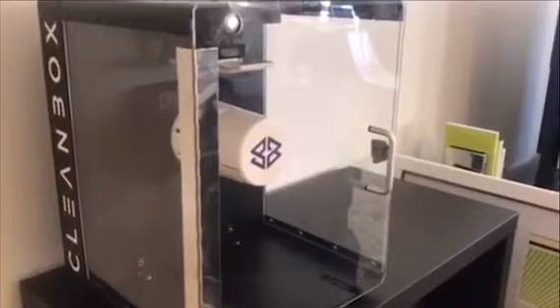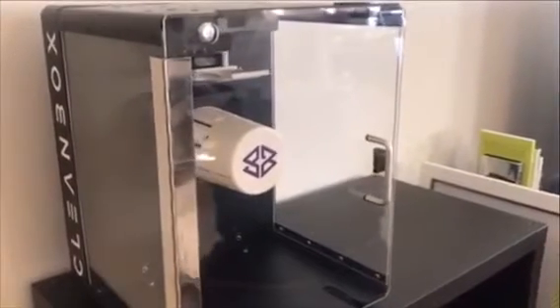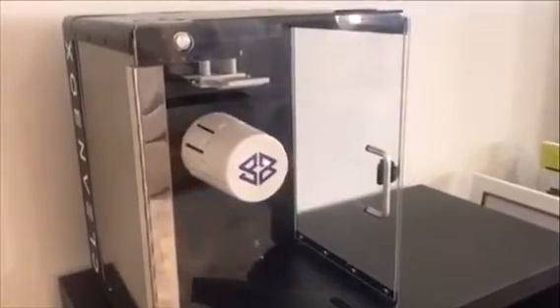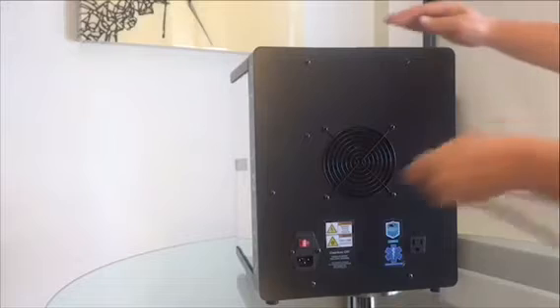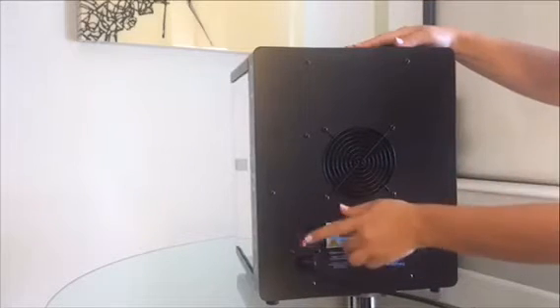Welcome to your Clean Box system. When it arrives, just take out the nanotechnology — we'll show you how to apply that later. All you've got to do to set up your system is plug it in. It goes into any type of outlet at all, and you turn it on.